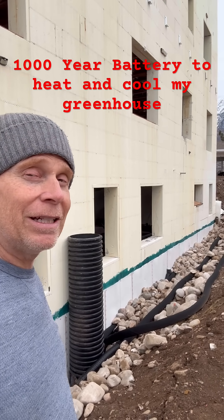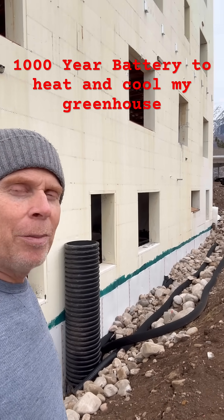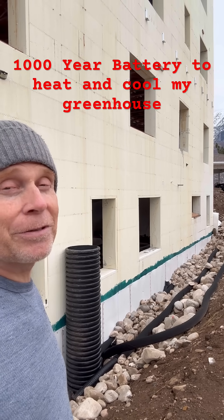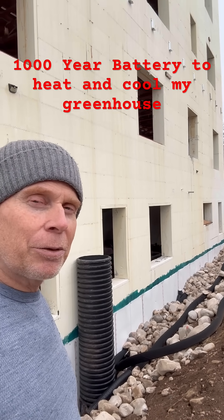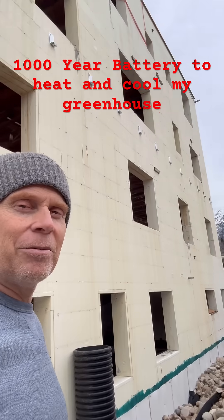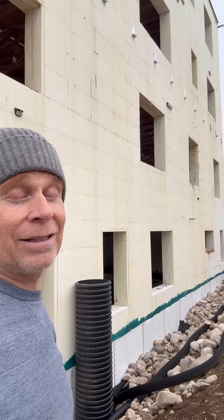What you see behind me is my DIY mini split heat pump that is going to heat and cool my greenhouse — or as I affectionately refer to it, my jungle pantry — for my multi-generational passive ICF house that I've been DIY building for my family. This jungle pantry will help feed them for the next thousand years.